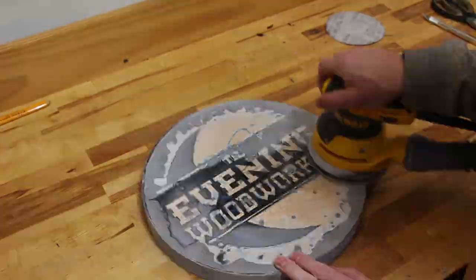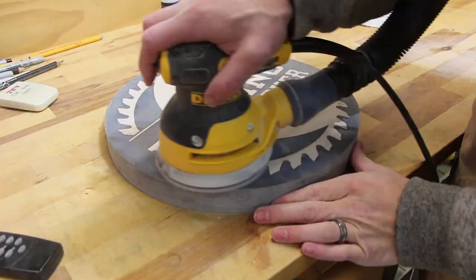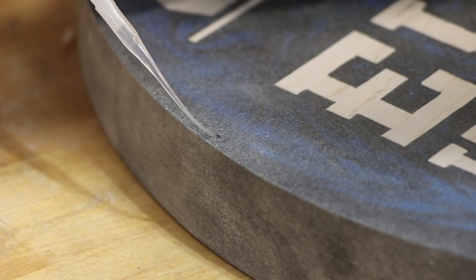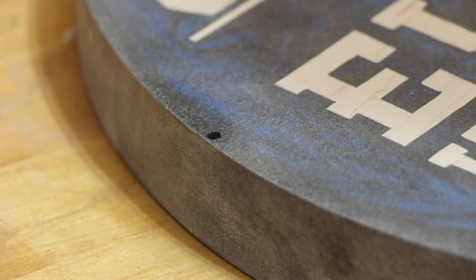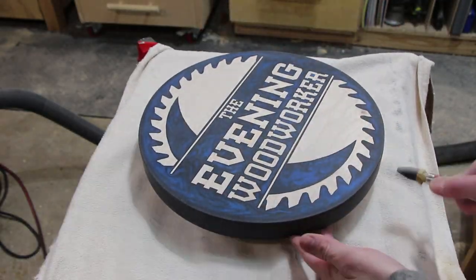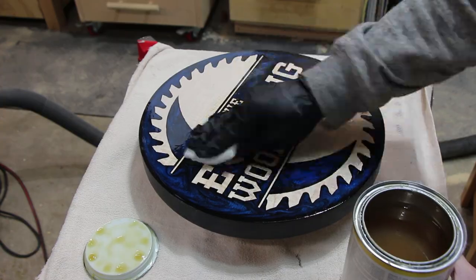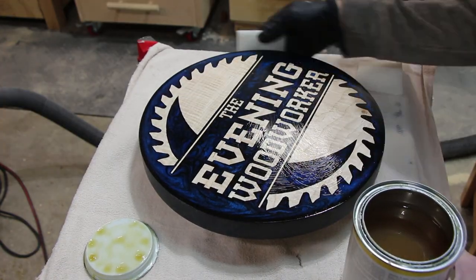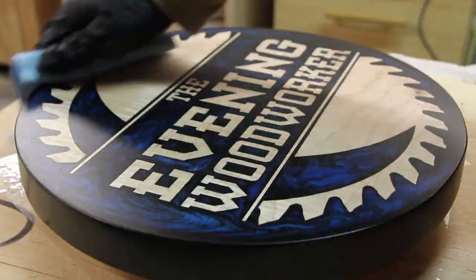Now came lots of sanding, stepping my sandpaper up from 100 grit all the way up to 800 grit. There were some additional voids and holes that needed to be filled with CA glue. Finally, I blew off all the dust and started finishing with Osmopolix Oil. After a few coats, this made the whole thing just look and feel seamless, with no transition between the wood and the epoxy resin.